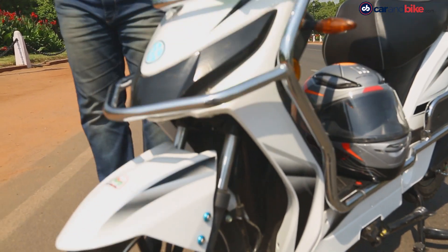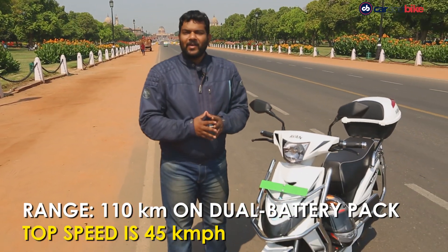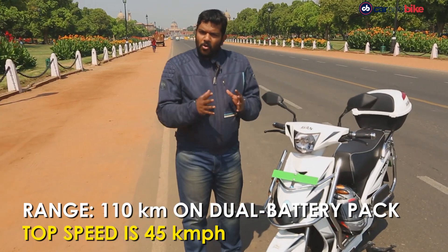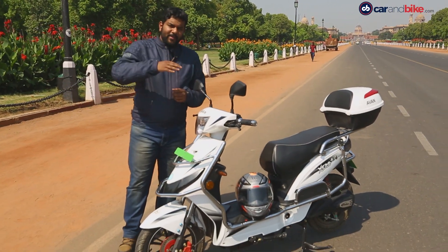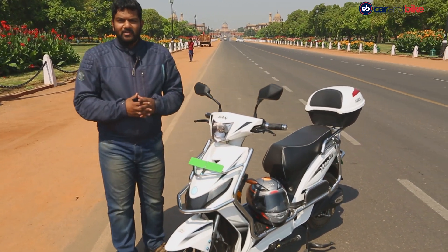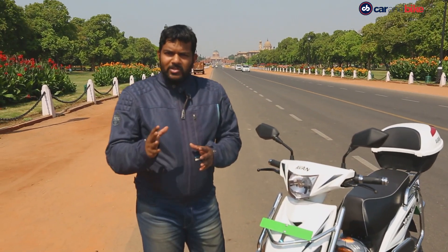Getting the numbers out of the way first — the scooter has a range of 110 km with the dual battery pack option and a maximum speed of 45 kmph. There's no range anxiety as such, but we did face problems with the battery connection. Every time the scooter went over a bump, the battery connection was loose and the scooter lost power — which could be very dangerous in traffic. The ride quality is also slightly stiffer than we would have liked; a softer, supple ride would make for a much better experience.